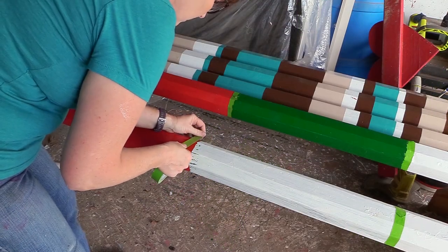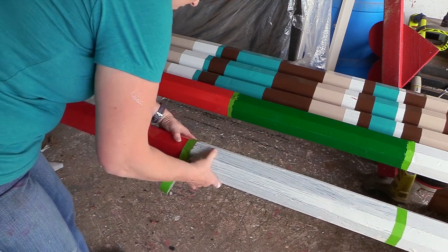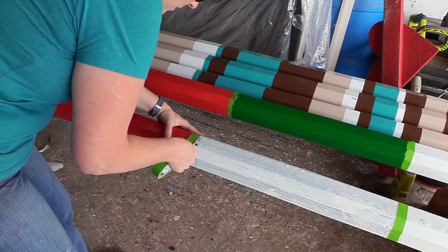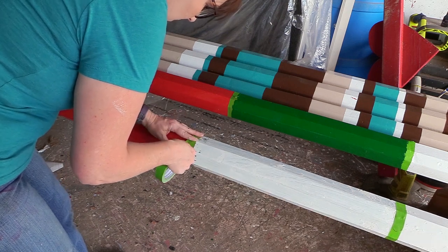My favorite tape for taping off rail colors is Frog Tape. It's a little bit more expensive but it works really great so your colors don't bleed through and you don't get little rough edges — you get really crisp lines with this tape, which is why it's my favorite.